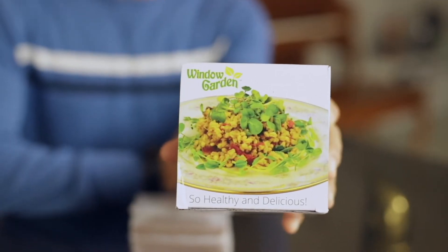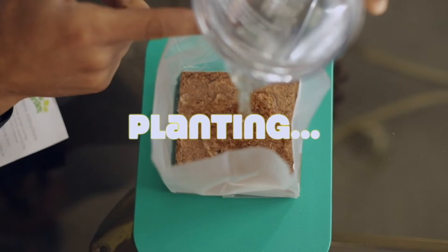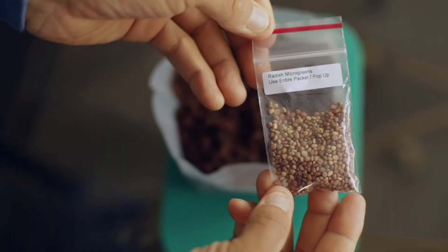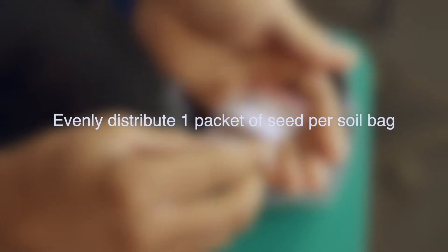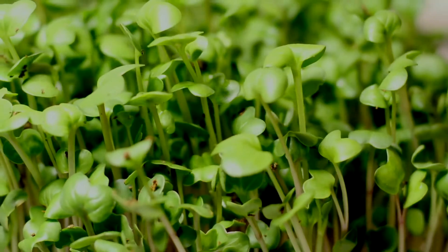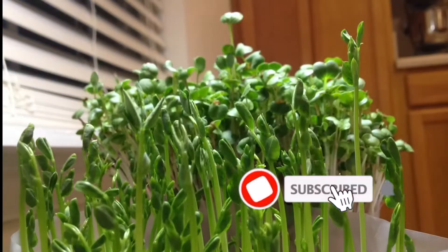Our past two episodes begin our exploration into microgreens with the unboxing and review of the Window Garden microgreen starter kit. If you're completely new to microgreens, we find this to be a very convenient kit to ease your way into growing microgreens. You can find these videos and more by subscribing to our GreenLoft Live channel.